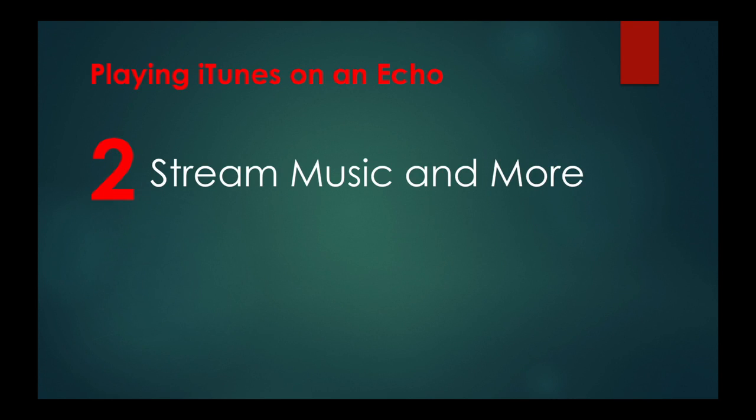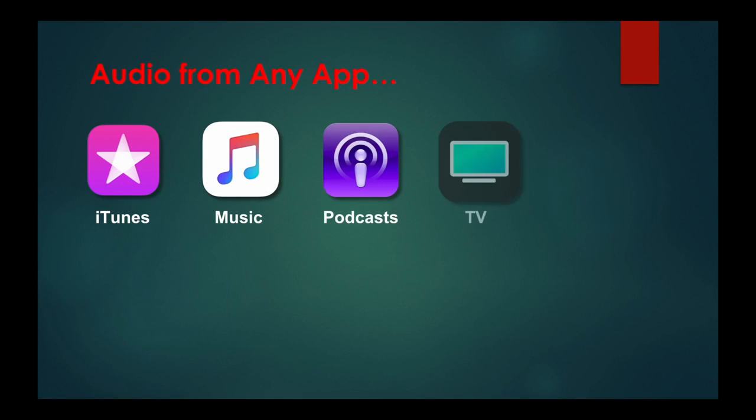Next, here's how to stream music and more. Now that you've paired your iPhone, you can stream audio from iTunes, Apple Music, Podcasts, even the Apple TV. And you can stream from any third-party app that has audio — for example, audiobooks. Using your Alexa for audio is a great way to get louder audio.